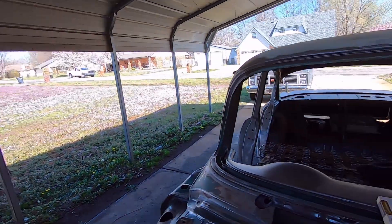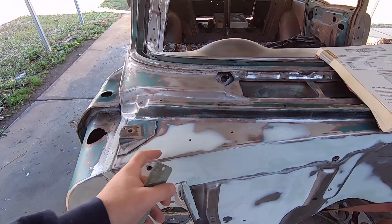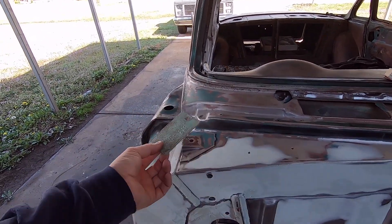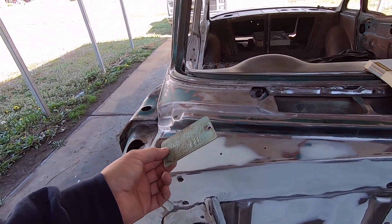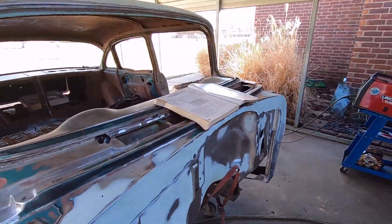The other tag is the trim tag or data plate, and it is on the passenger side of the cowl up top right here. I have mine removed. These take big funky rivets that you can buy reproduction if you want to take it off to paint everything. On my hardtop I welded up the holes completely and don't have the data plate on there because it's a custom.